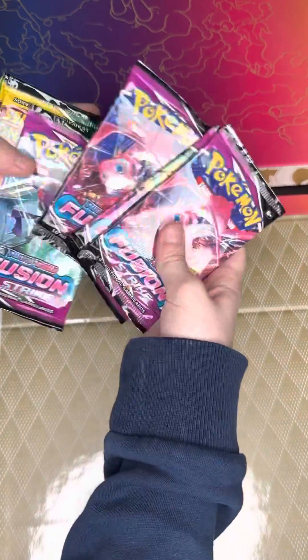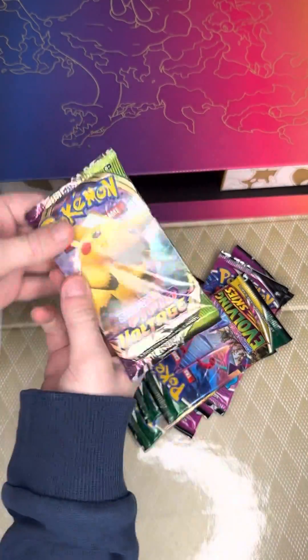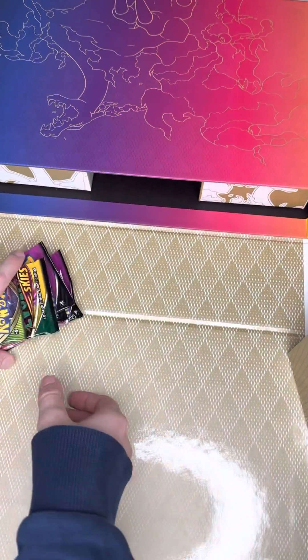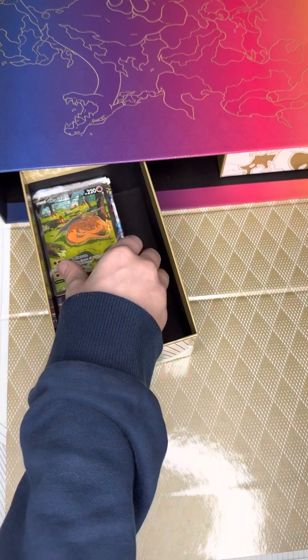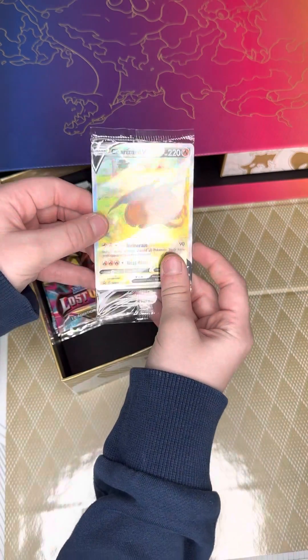So we got one, two, three — four Fusion. One, two, three — three of all these guys. One Vivid. Okay, now let's pull out this one. Oh yeah — now that's cool. Okay, so here's our promo cards, which I will show at the end.